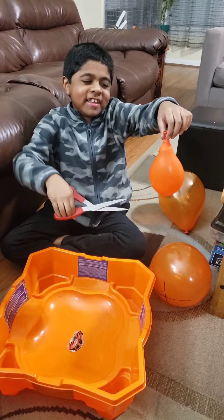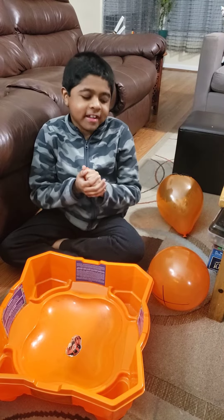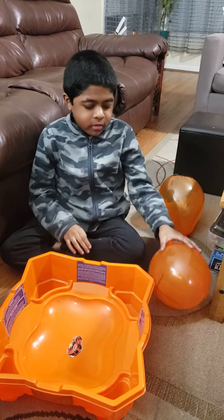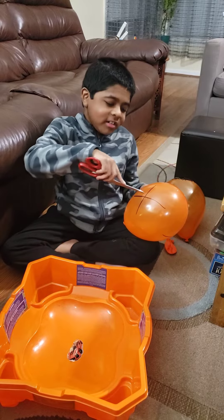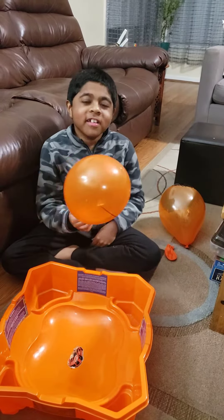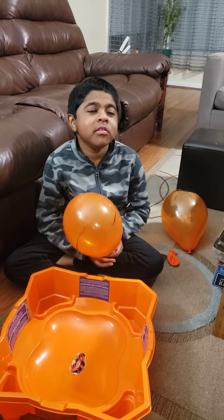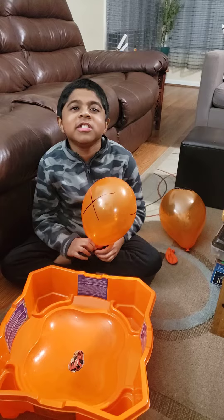It looks like this — it shrinks in a second. If you want, you could put an X mark on it, get a scissor, and cut it. This is just for fun. If you have balloons at home and you don't need them anymore, you could just pop them.